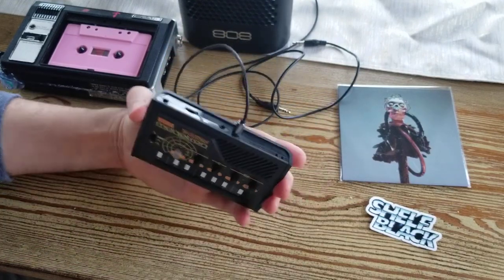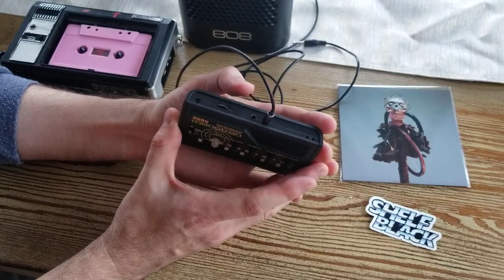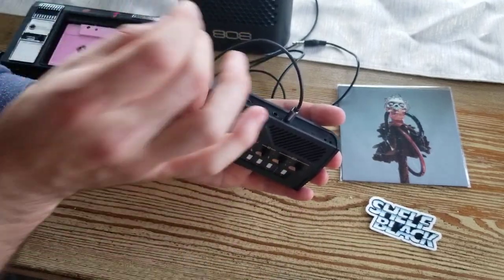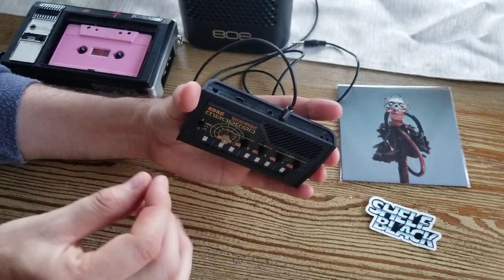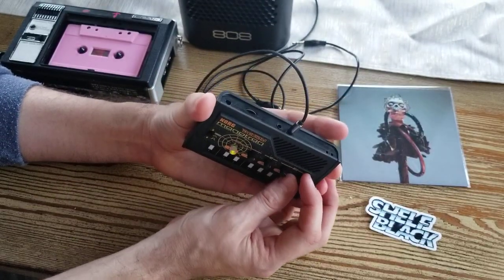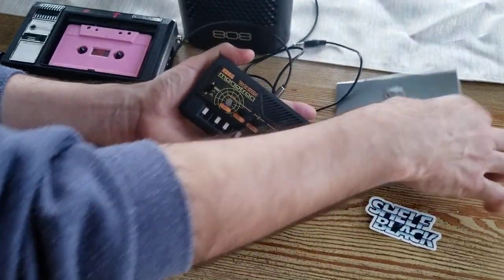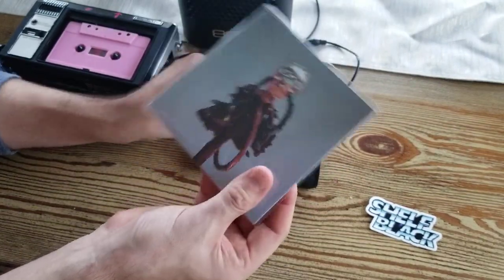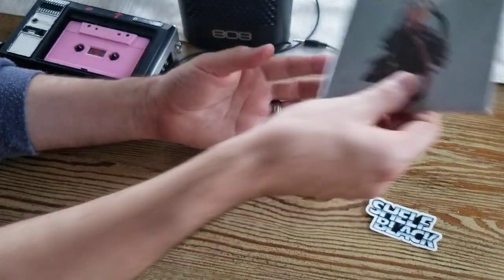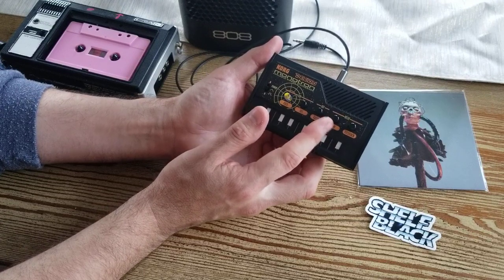Another really cool thing is with most drum machines — like I use the Drum Brute Impact — there are four or five different individual drum outs on the back. So you can run just the kick, or the snare, or the FM, or the hi-hats by themselves and plug them into this, then create crazy delays on that individual drum out. If you're familiar with the Black Zinda album I did with Stephen Zinda, there's a song called Process — number eight — and I actually use this on the drums in that song.